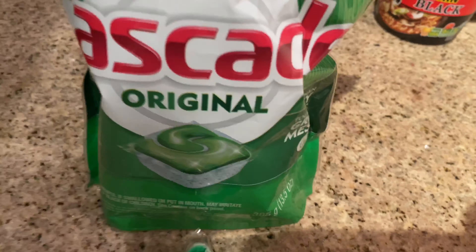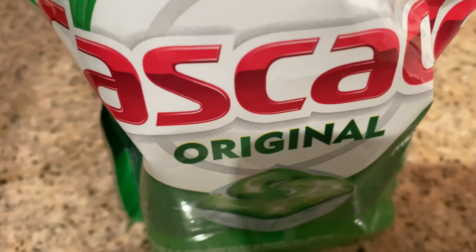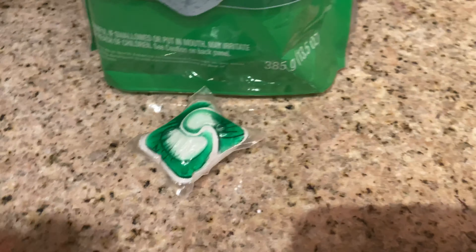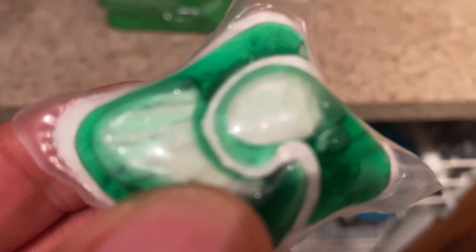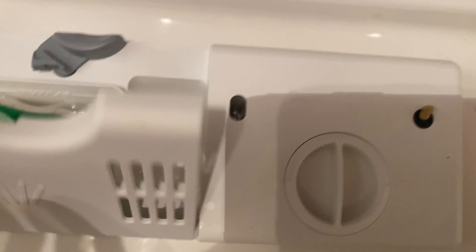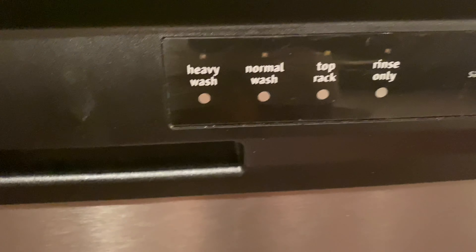I'm going to use, not Cascade Platinum like I normally use, but actually this Cascade Original. It should get the job done — it says tougher than greasy messes, and that is what I have in there. I'm going to take the Cascade Pod and place it inside of the compartment. I'm not going to do a pre-wash, just going to put that in there and close it up.